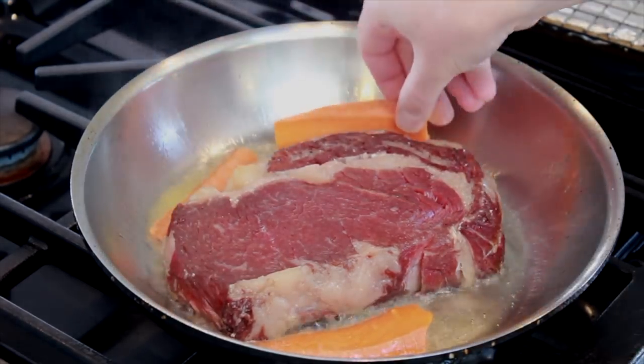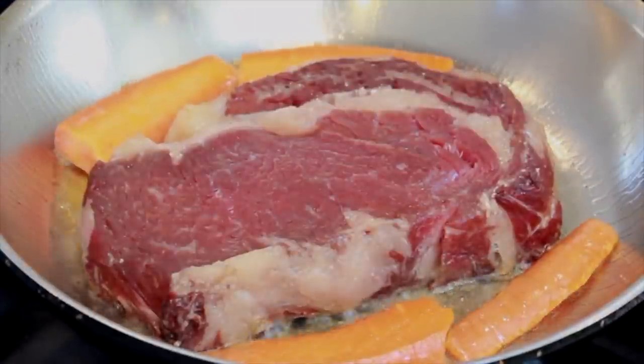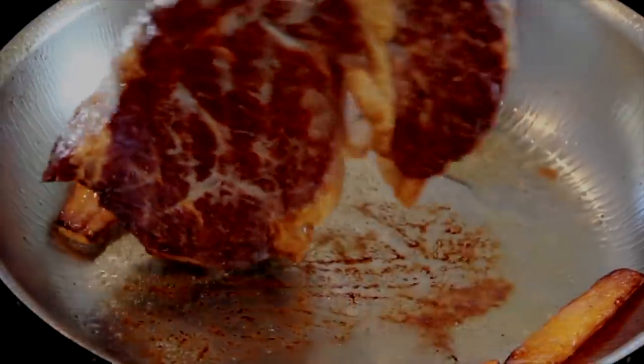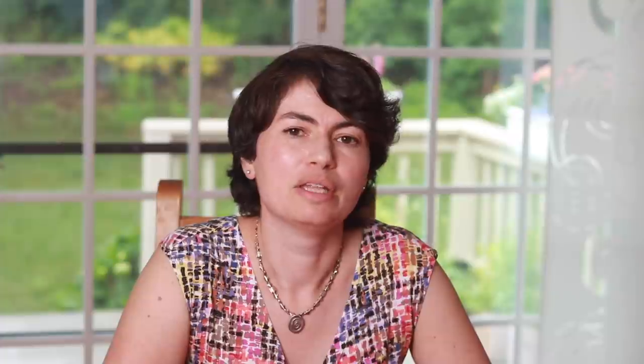You can basically get the carrots to be stand-ins for extra steak. The reason I like carrots is because unlike potatoes, they don't stick, they don't discolor, they're cheap, and you can keep them on hand all the time. They have fairly low moisture so they don't produce a ton of steam in the pan, so your steak is still browning great. You'll see me doing that in some of my videos. I discovered this trick because in my previous apartment, I was teaching cooking classes at night very often.